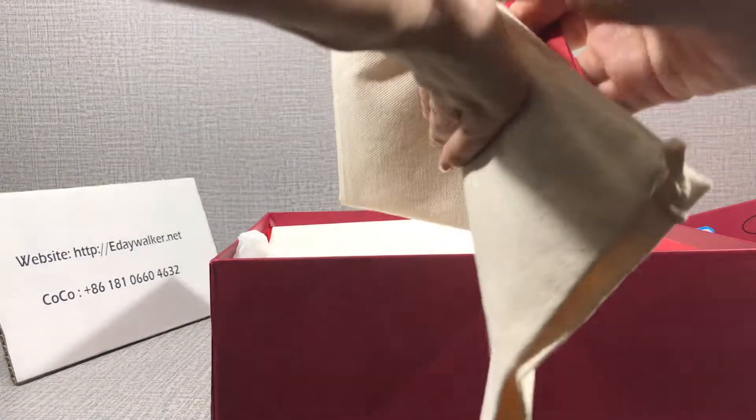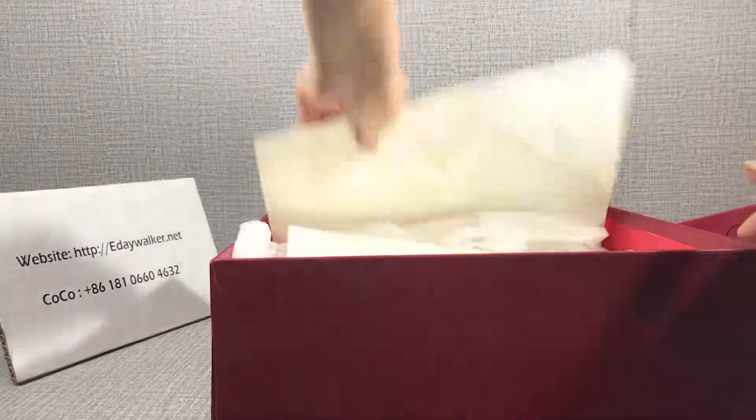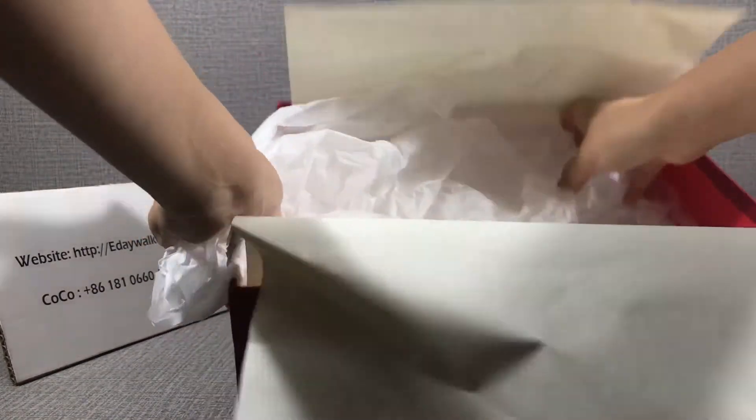That's the bag. We can also see this paper and the plastic packaging.